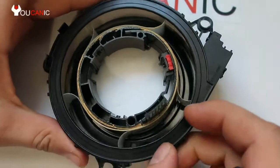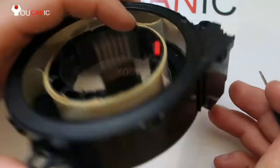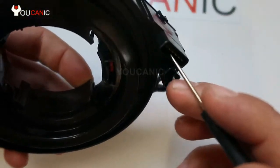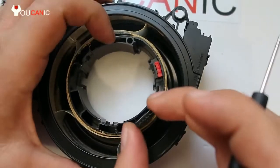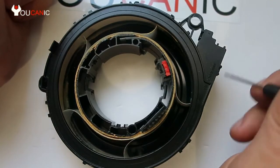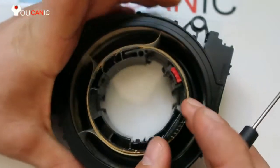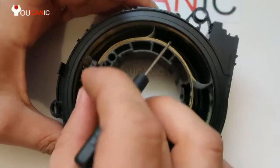Here you can see the terminals. On the back there's a plug where it connects to the other end. These wires go to the airbag, your horn, and steering wheel buttons. You can see it right there — and it allows you to turn the steering wheel several times.